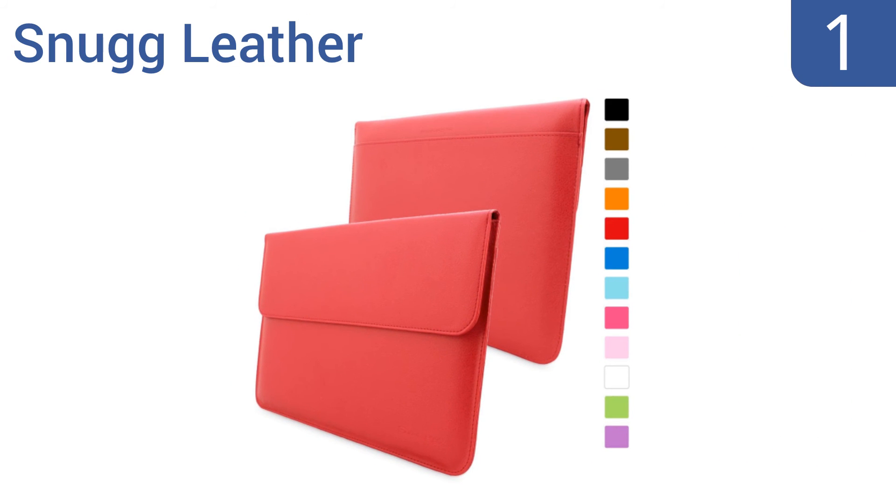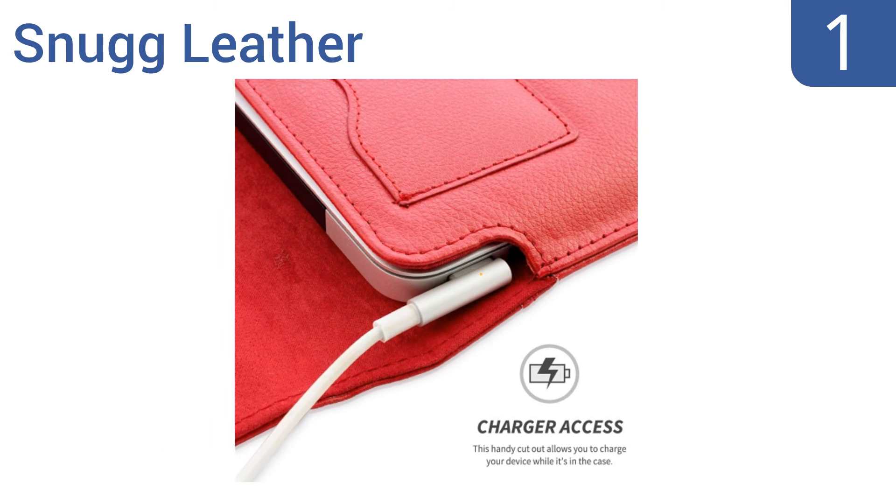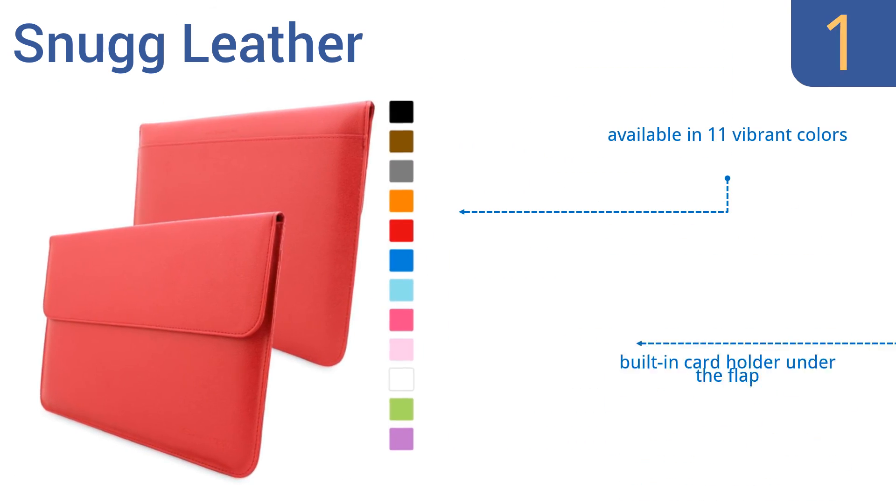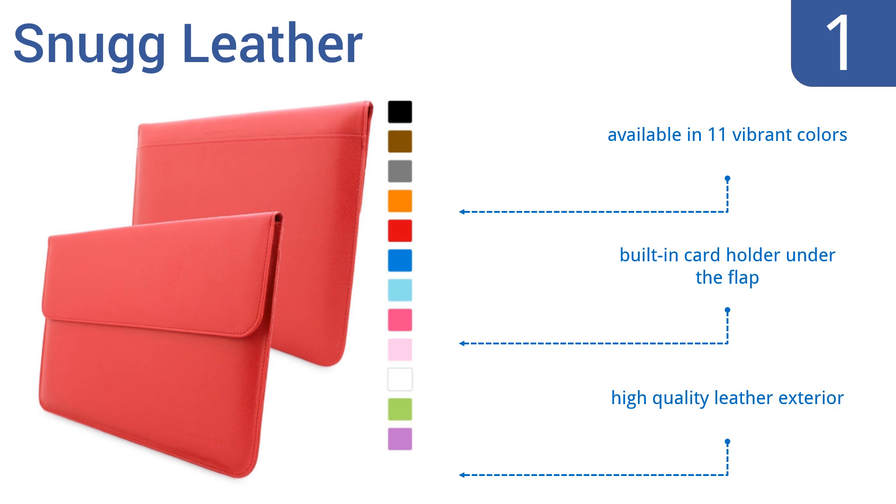Taking the top spot on our list, the Snugg Leather features a handy cutout that allows you to charge your device while it's in the case. The soft Nubuck fiber interior protects your laptop from scratches and scrapes, and the magnetic flap keeps the case securely shut. It's available in 11 vibrant colors with a built-in card holder under the flap and a high-quality leather exterior.